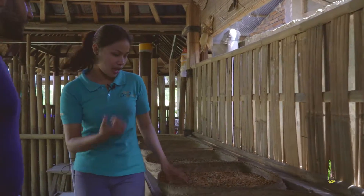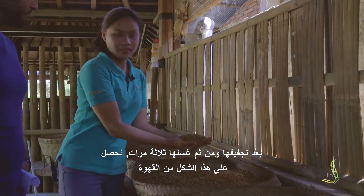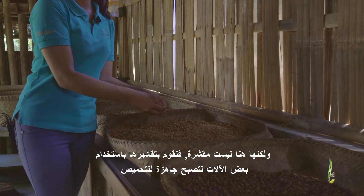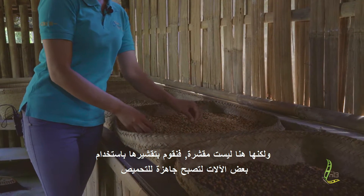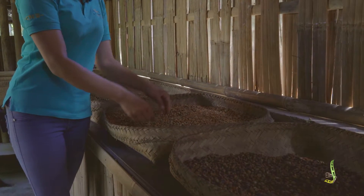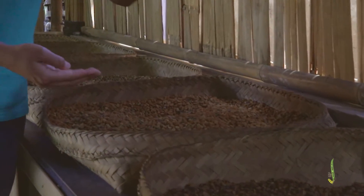And then we wash it. We wash it three times: hot, cold, cold — until it looks like this. But this one is not peeled yet. We have a machine to peel it, because doing it one by one is very difficult. So we peel it until it looks like this one — and this one is ready to roast.